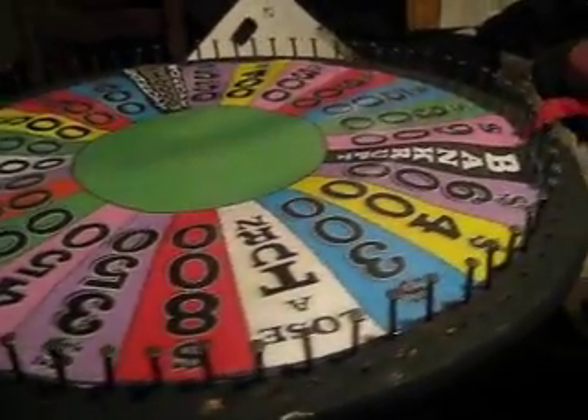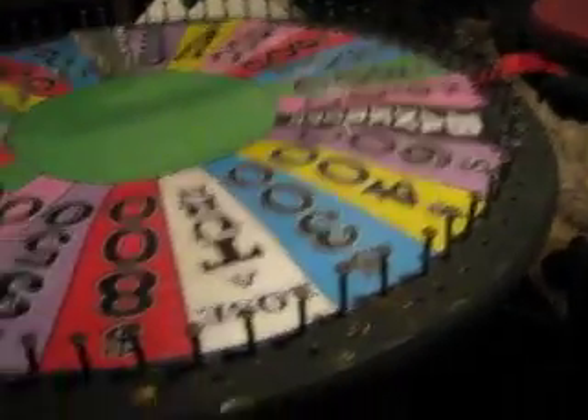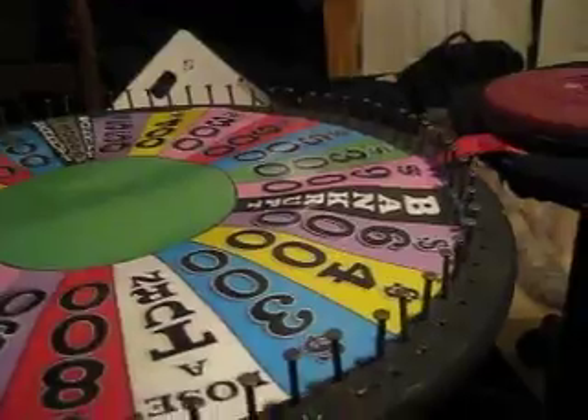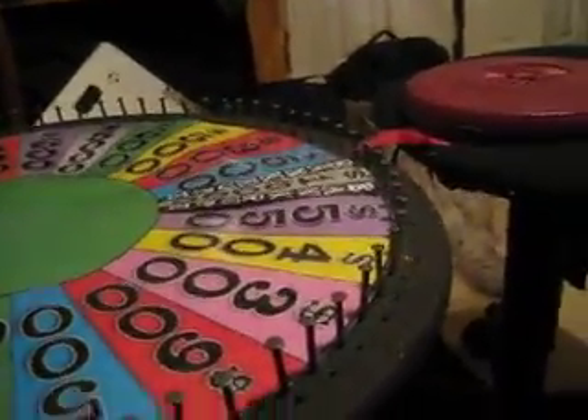Let me spin this thing and show you how good it is. It all has to do with the weight, folks. If it's a really light wheel, it's not going to work unless it's on something very lubricated or something like that. If it's heavy, it will spin very long and very smooth.